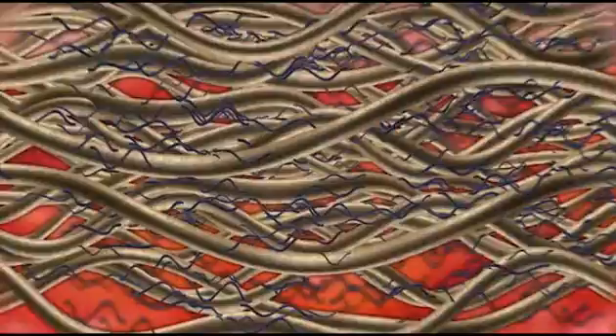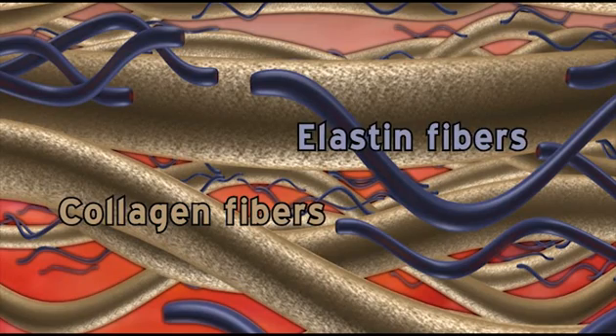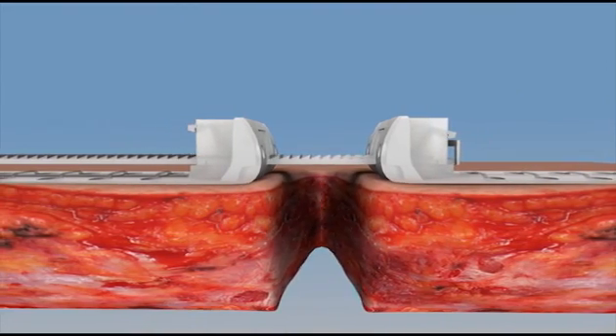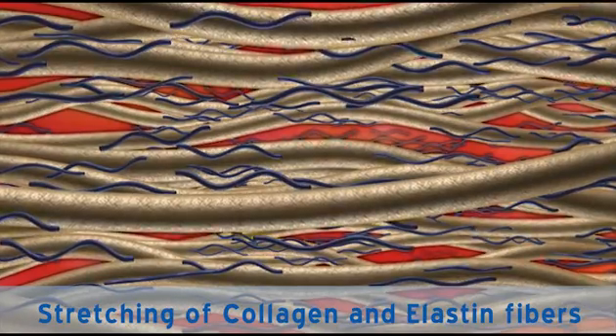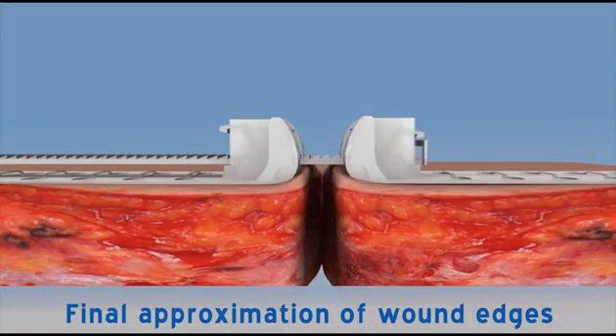The elastin and collagen fibres in the dermis are naturally coiled. During skin stretching, the elastin and collagen fibres stretch and align according to the stretch direction, until final elongation is reached when wound edges are approximated.